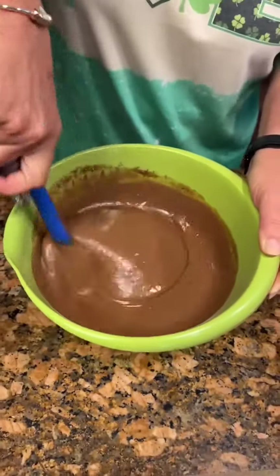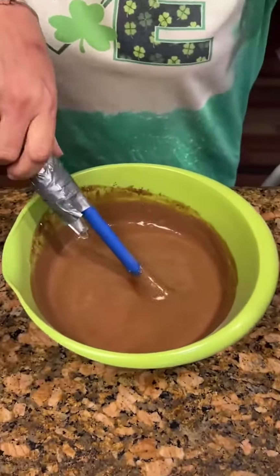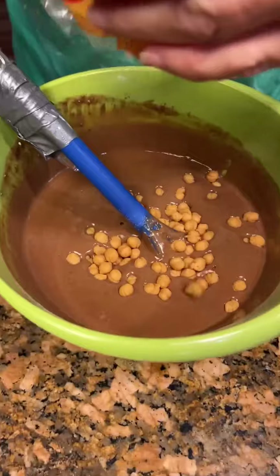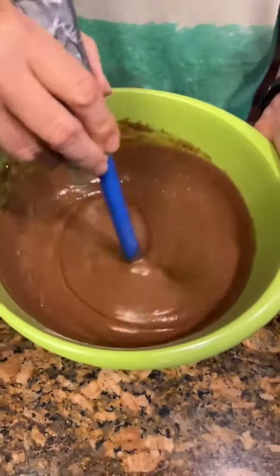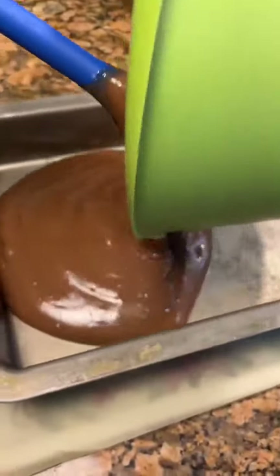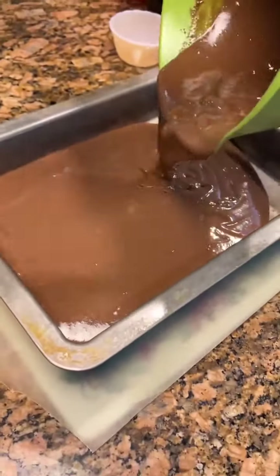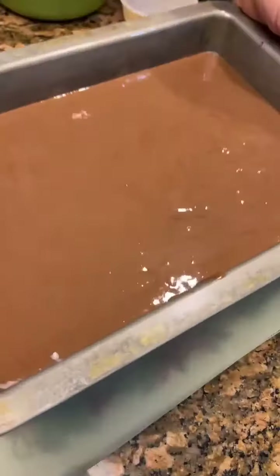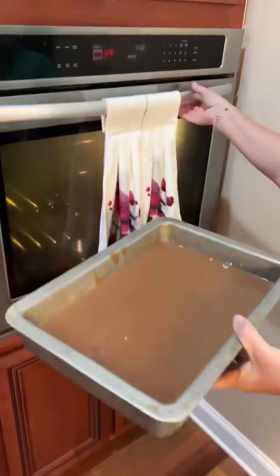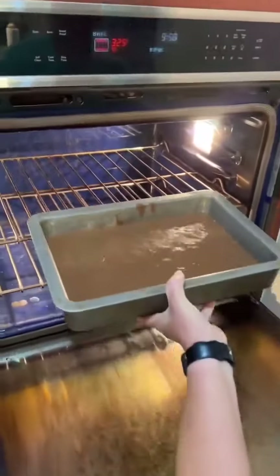Now we've got it all stirred up. I'm gonna throw some caramel bites. Bet we got a few in there. Like a cookie cake pan for 30 minutes on 325. Okay, we're gonna put it in the oven. It'll be delicious.